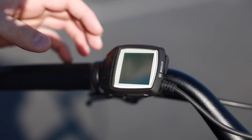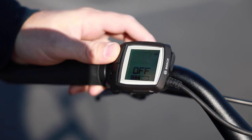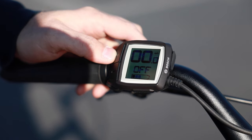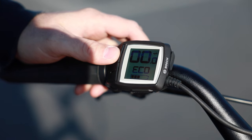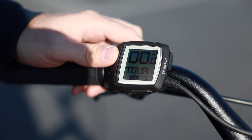To turn the display on, you can just hit the power button here. By default it's going to be in the off mode. If you hit the plus button you go into the first level of assistance — that's eco at 60% assistance. Tour mode is 140%.